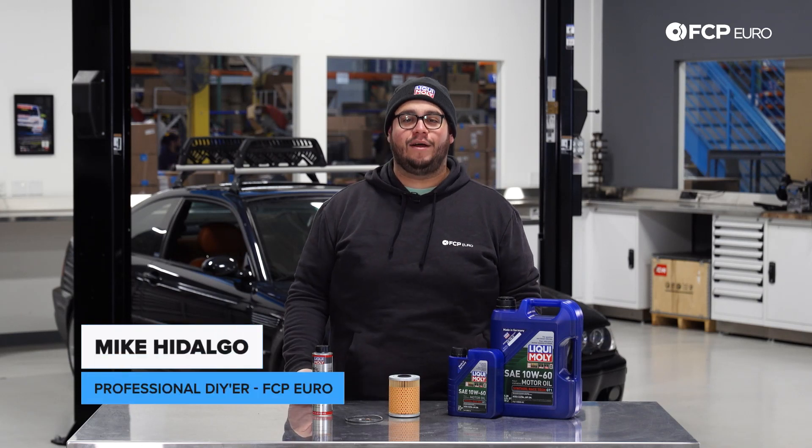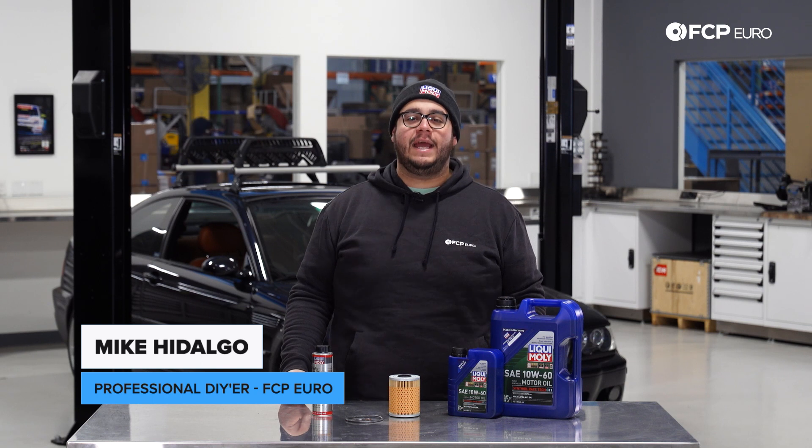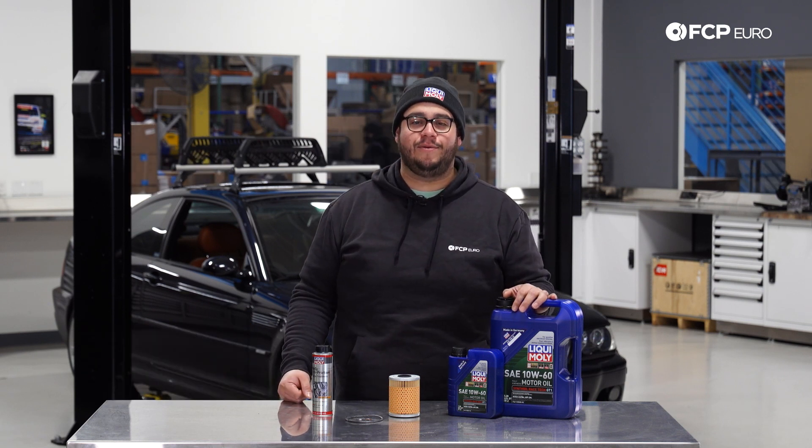What's going on my good people? Mike Hidalgo here. Thank you for joining us on another FCP Euro DIY. Today we're going to be working on a 2003 BMW E46 M3.